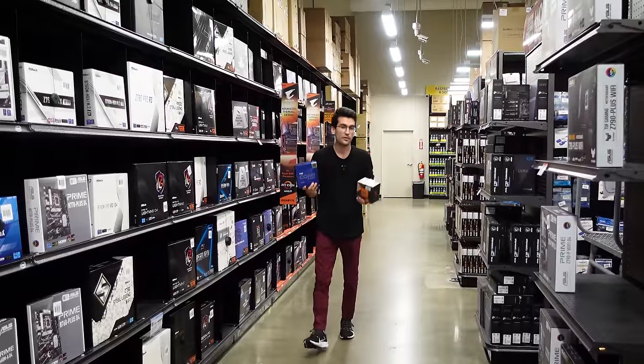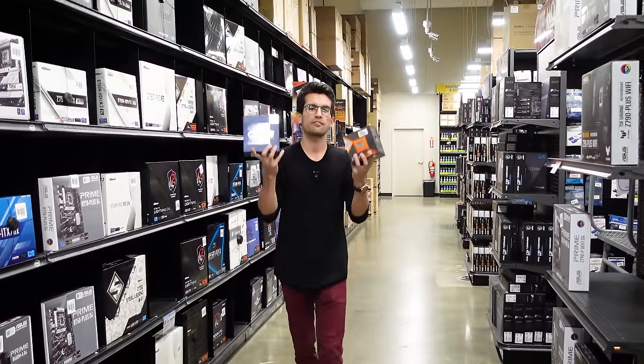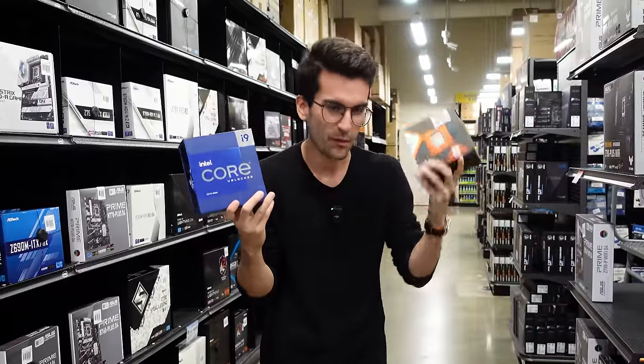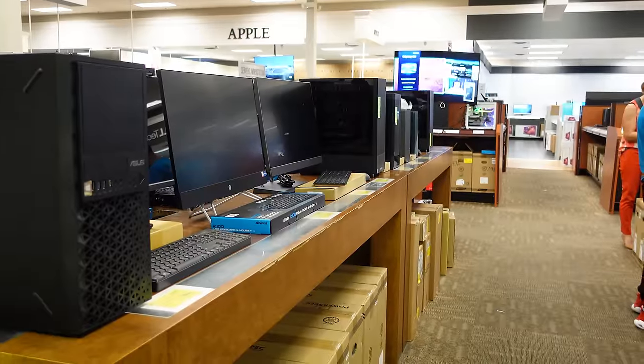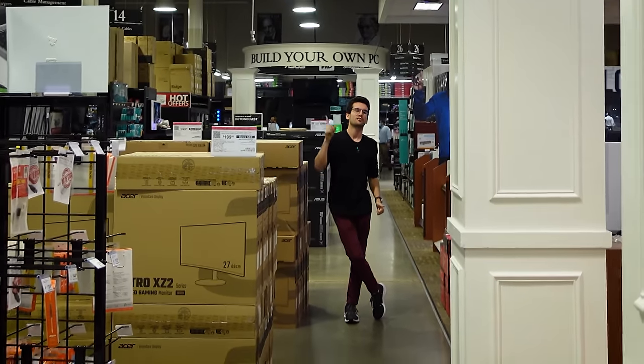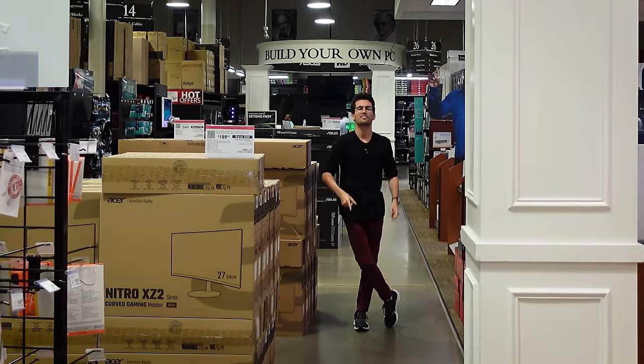Micro Center wants you to know that if you're a new customer, you can save $25 off your purchase of a new CPU. And it doesn't matter if it's an Intel one or an AMD one. And if you're not feeling a pre-built, you can always swing back to the build your own section, or you can even have Micro Center build your PC for you, thanks to the guys up front.